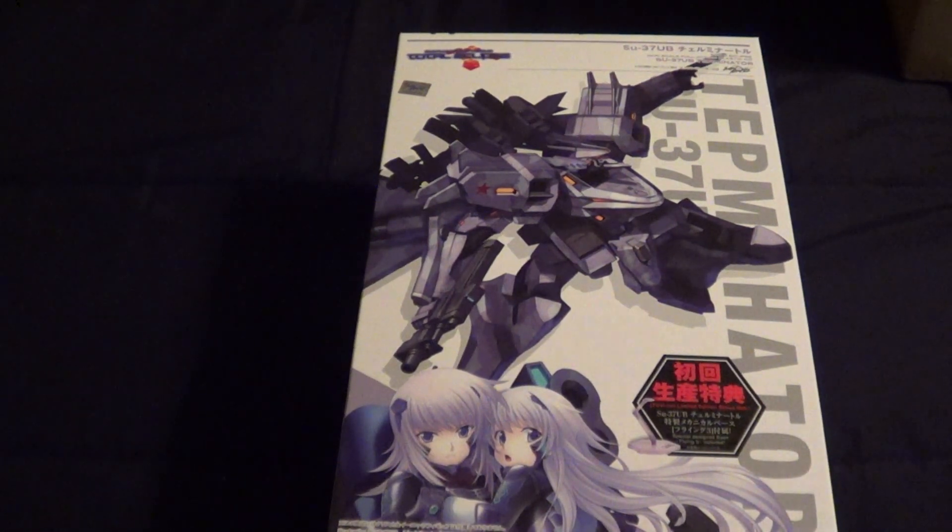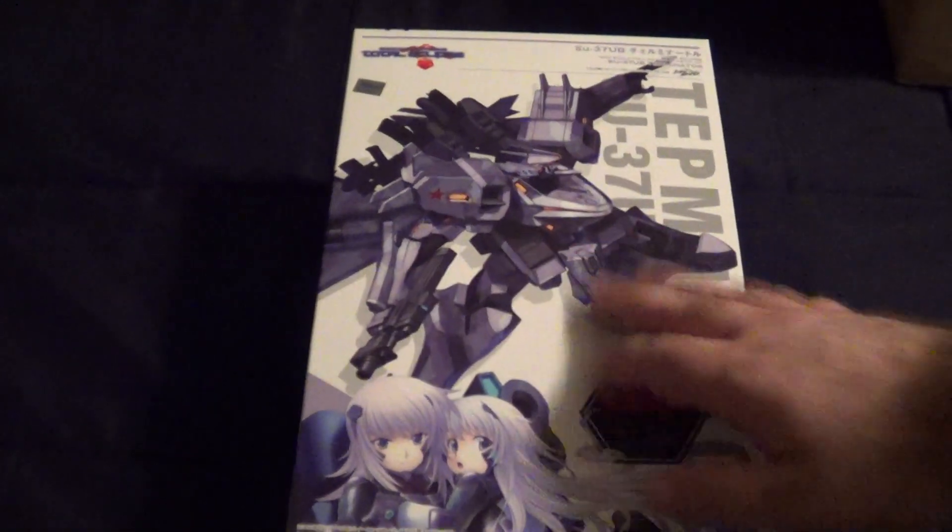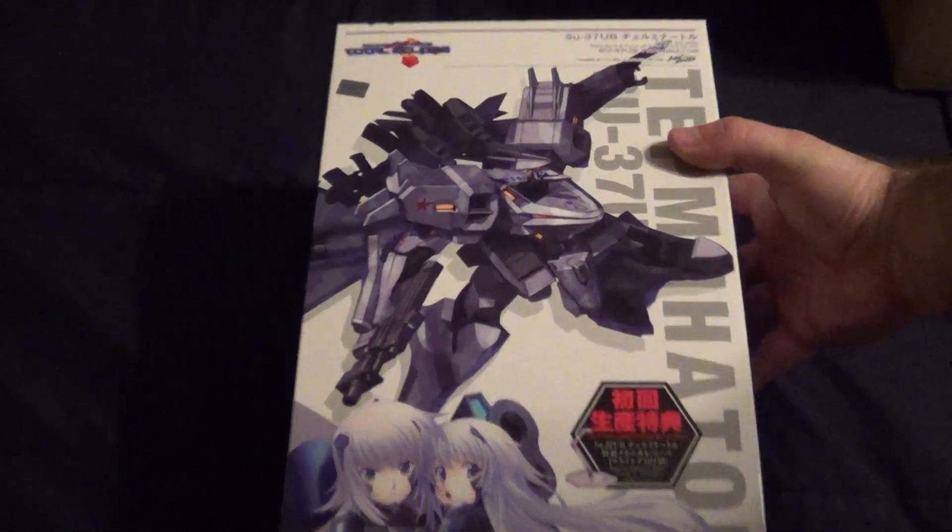Alright guys, it's Justin again with another unboxing video. Something very different than what I'm normally doing. I picked this up sort of on a whim. I'm not really going to go into the details of why I bought this thing, but I bought it. It is the SU-37UB Non-Scale Full-Action Plastic Kit Terminator. This is from Muv Love Total Clips. I bought this from HLJ.